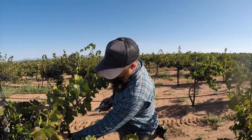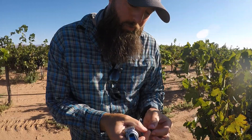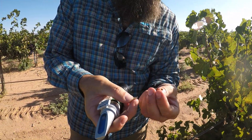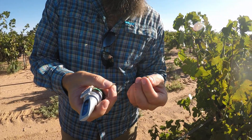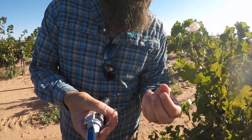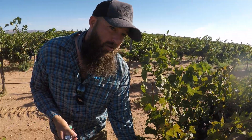Another thing I want to show you that's kind of important here is looking for those seeds. I'll take those and open them up, and you'll see that those seeds are starting to brown up a little bit — they're turning from green to brown. Once those seeds, the pips as we call them, are really nice and brown — you see how one side's green, one side's kind of brown — once they really start to get brown, you can tell they're good and ripe, and that helps with phenolic ripeness a lot as well.